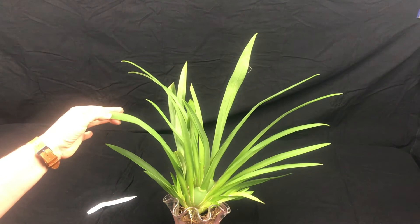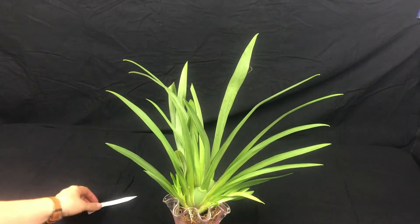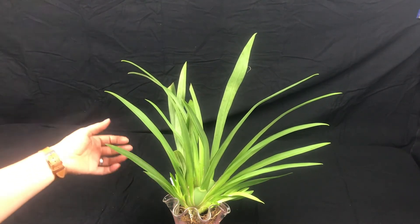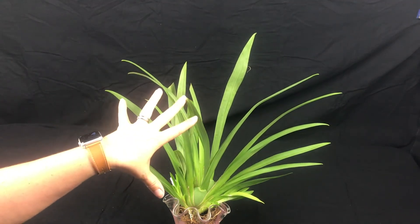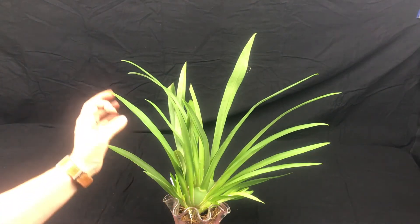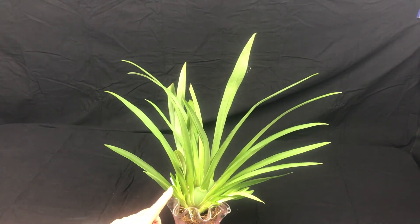I'm very curious to see how he blooms. Right now he's getting Mega Thrive on his leaves once every two weeks, and on the weeks I don't use Mega Thrive, he gets a little bit of fertilizer. I'll show how I fertilize when I'm doing the other plants as well, so you can see what that looks like.